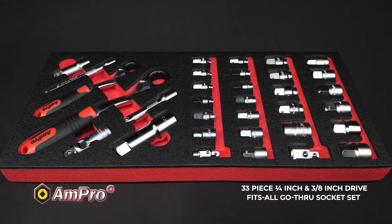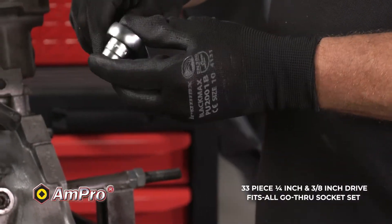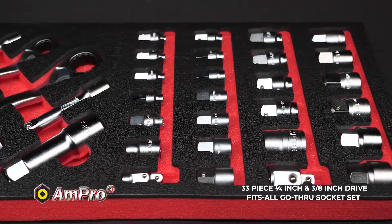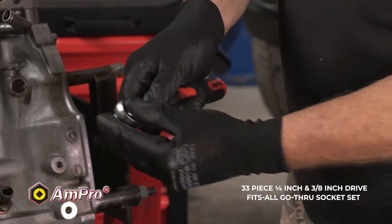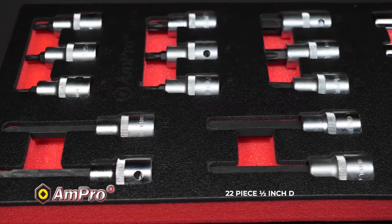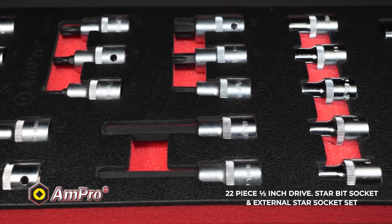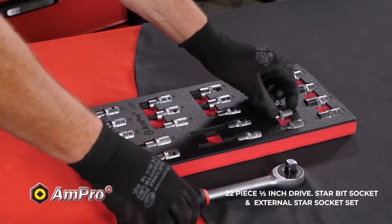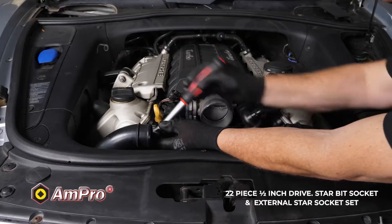There is also a 33-piece quarter-inch and 3/8-inch drive fits-all go-through socket set with quick-release ratchet adapters that converts go-through ratchet to traditional ratchet, and two go-through hex extension adapters that converts sockets to deep sockets. The 22-piece half-inch drive star bit socket and external star socket set includes nine star bit sockets, four star bit sockets and nine external star sockets.